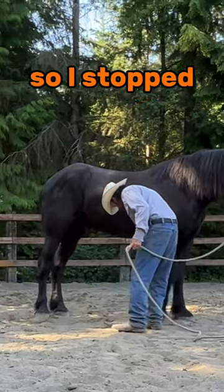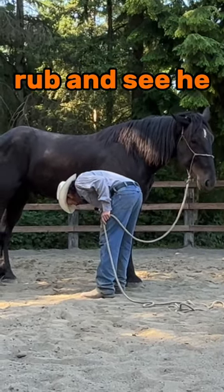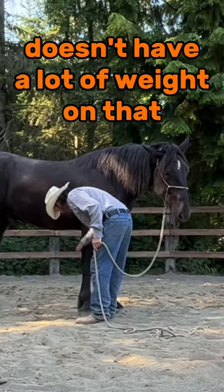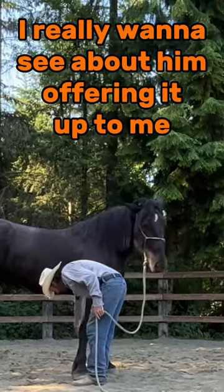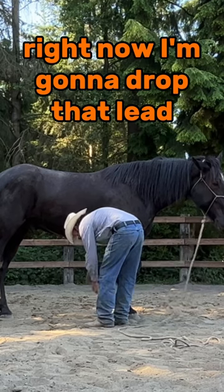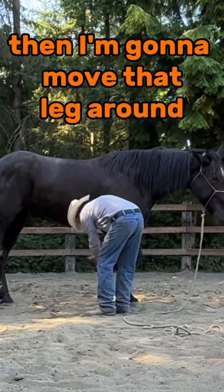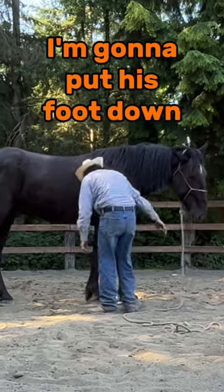He took a step so I stopped and I'm going to rub, rub and see he doesn't have a lot of weight on that. I really want to see about him offering it up to me just like that. And right now I'm going to drop that lead and then I'm going to move that leg around and see that it's nice and loose and relaxed. And I'm going to put his foot down.